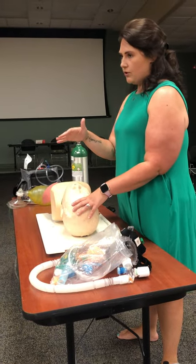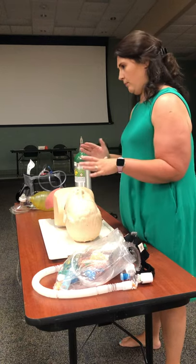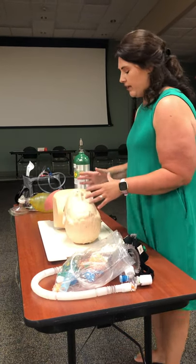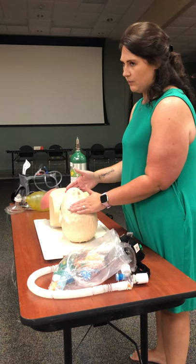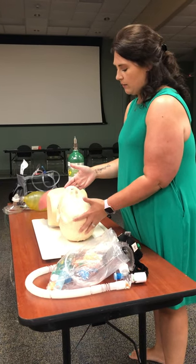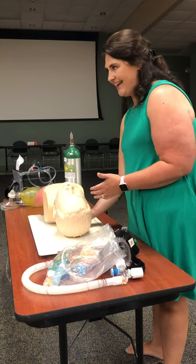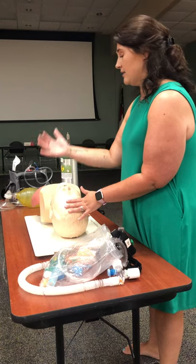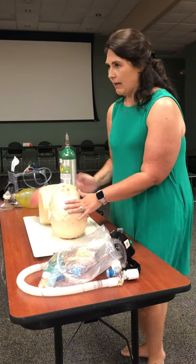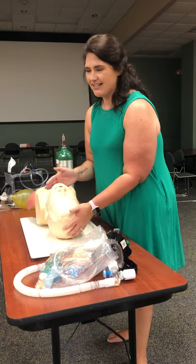We're going to talk about manual airway maneuvers first. We have the head tilt chin lift — just as its name implies, I'm going to push back on his forehead and lift up on his chin. Because of the extension this puts in his neck, I do not want to use that on somebody who has a spinal or suspected spinal injury.